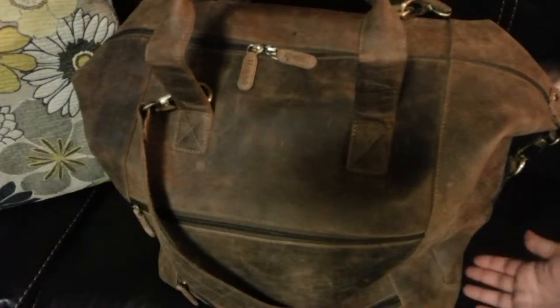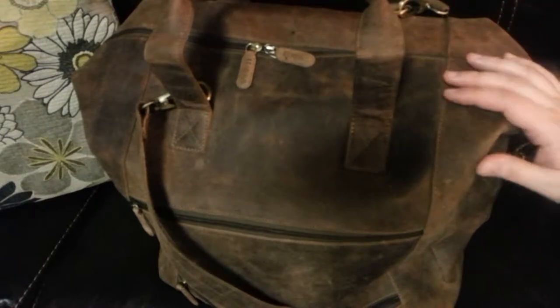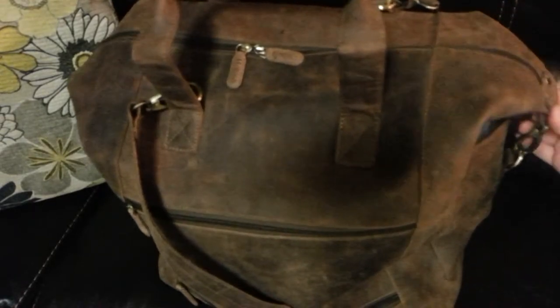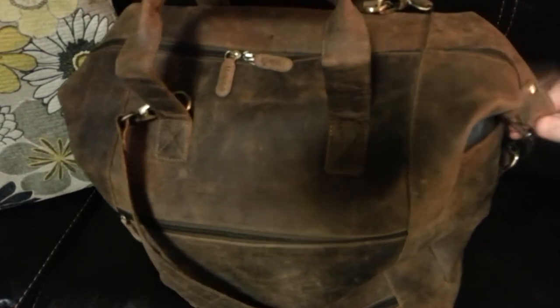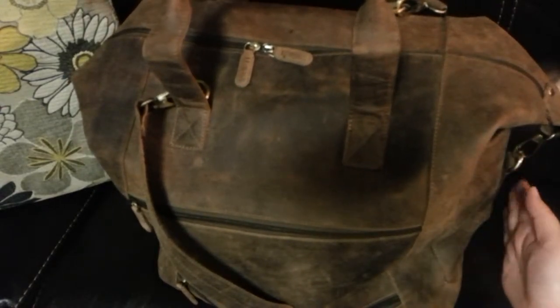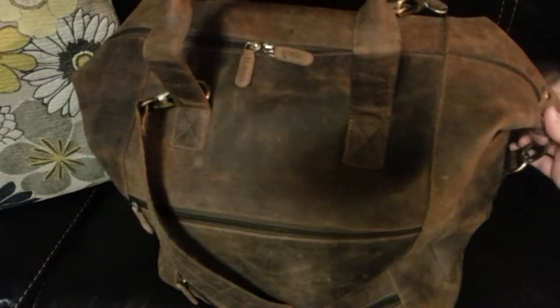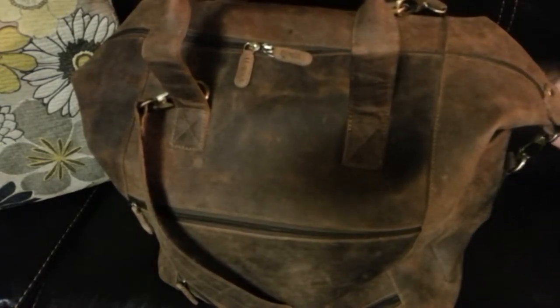I just want to give you all an overview of this leather bag. This is by Leah Bags and this is 100% genuine buffalo leather. This might be marketed normally for men, however I am using this as a diaper bag for two young children, and this wouldn't be an everyday diaper bag for me. I do love oversized bags.